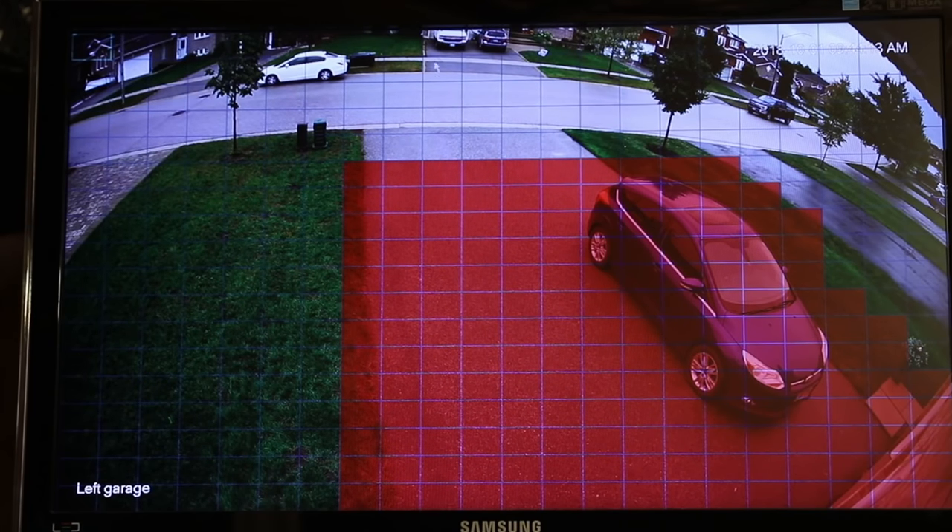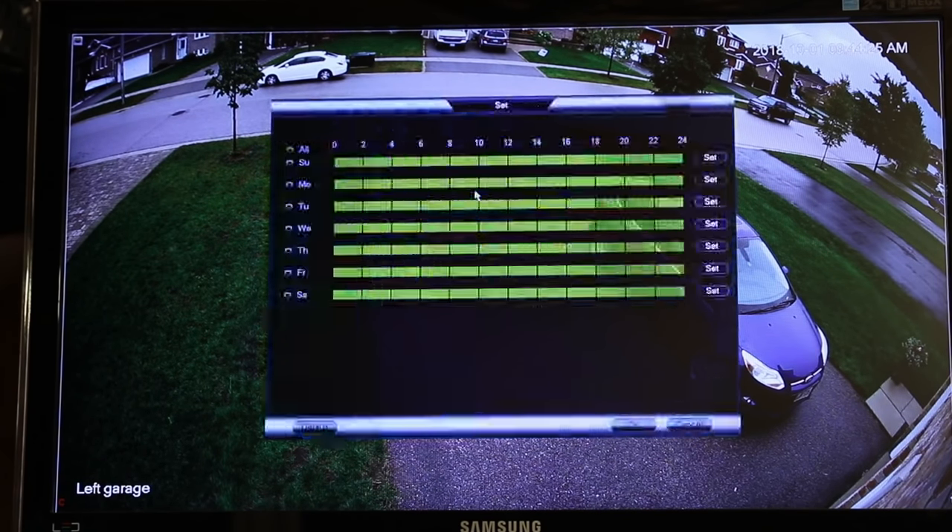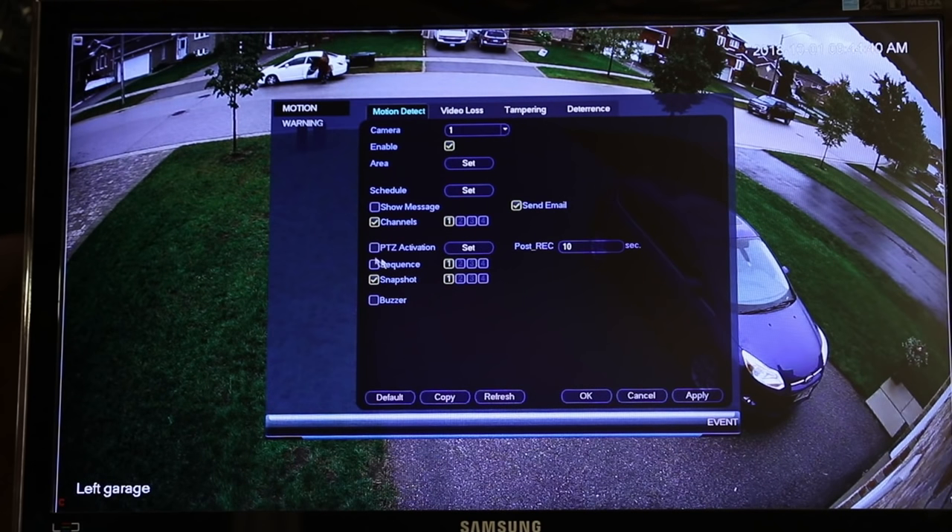One thing I've noticed is that if a car's lights from a neighbor beam into the driveway for a long period of time, it'll actually trigger the camera. The area is set, and it's scheduled to run all the time. You can set a schedule for that — if you want it to only notify you at night, or during the day when you're at work, you can change that by day of the week and the hours. I have it notified all the time, which is fine. I also have it set to take a snapshot — one snapshot every time — and it sends me an email.